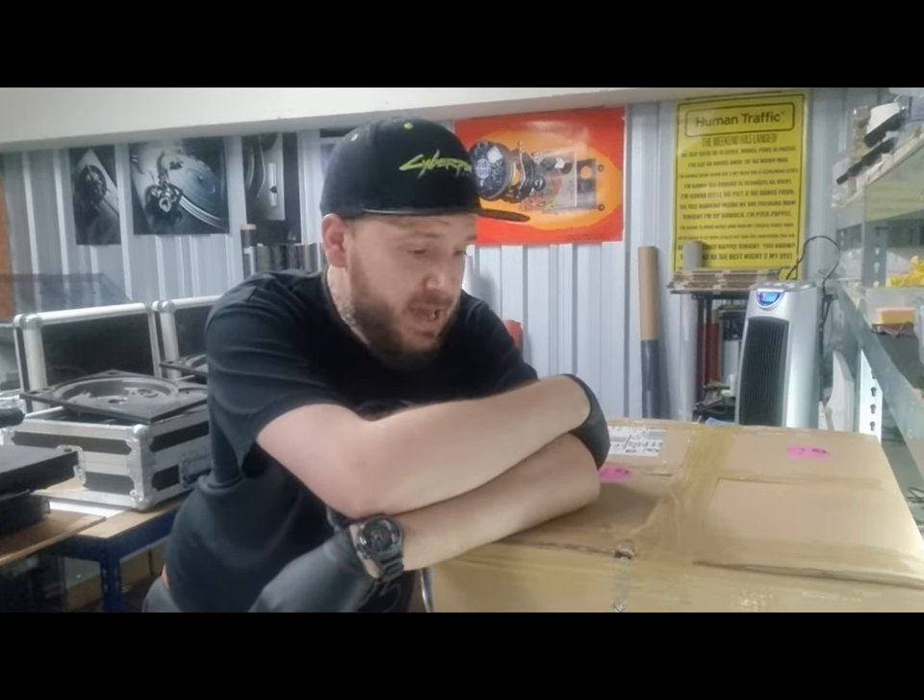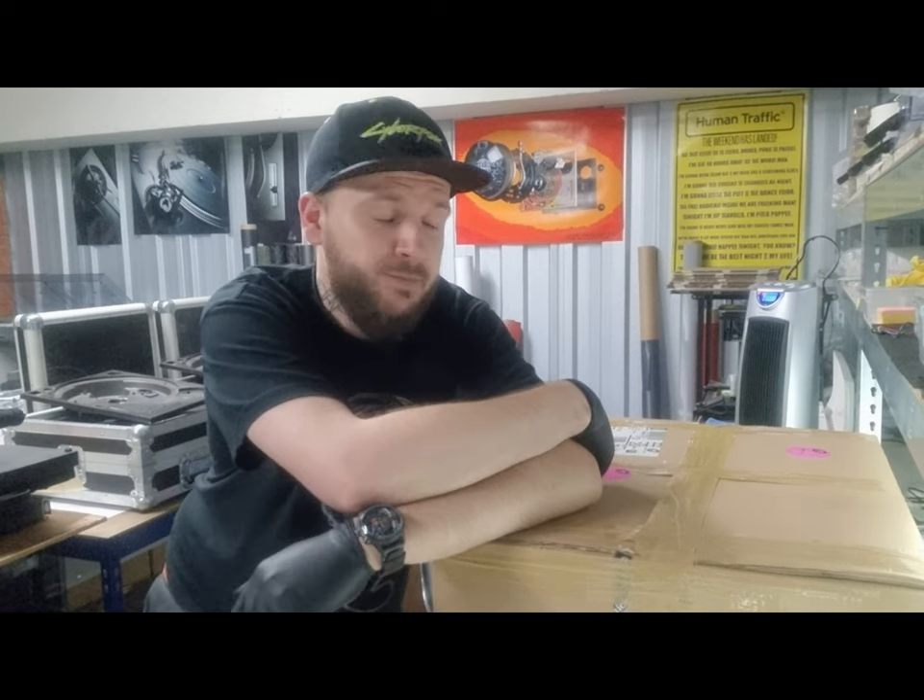Hey everyone, Jay here from Just Technics. Apologies for the delay on content — very busy. Three to four pairs of turntables every week, so it's taken me a long time to find some free time to get some videos done.